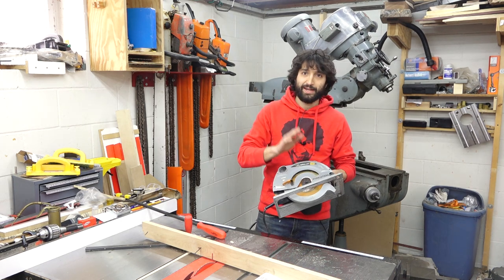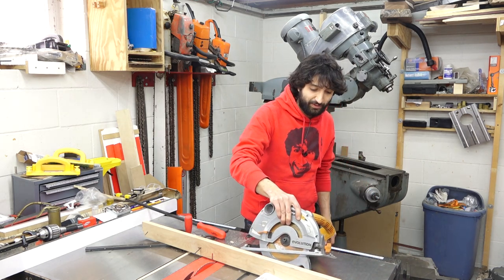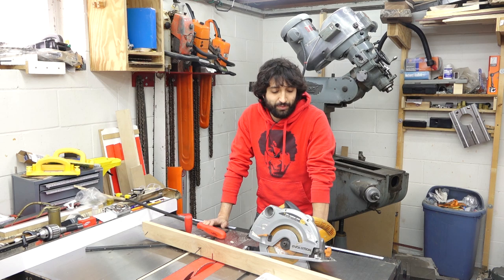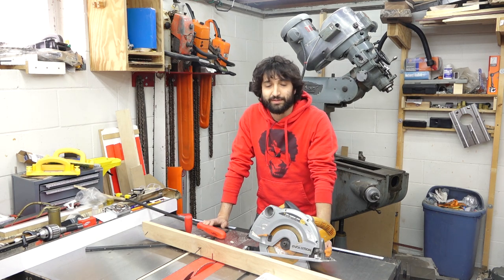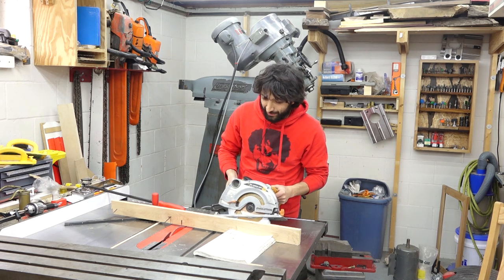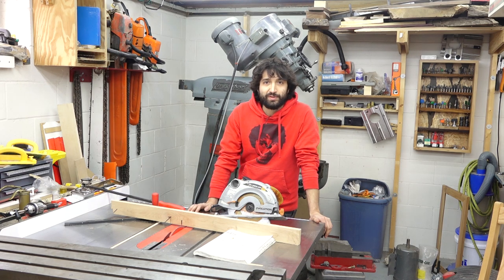Unfortunately this particular model has been discontinued by Evolution. Their new saw that replaced it is a little nicer looking and also $150, so a higher price point. But there are several manufacturers that make these things, so you can pick and choose. I'm actually thinking about replacing this one with a cordless version, just so it's a little more convenient to use out in the driveway. It makes things more efficient and streamlined when it comes to cutting steel or metal rather than wood.